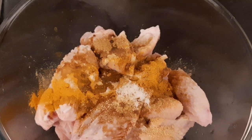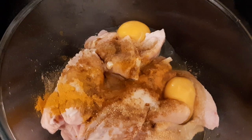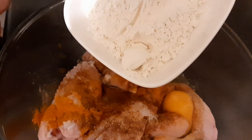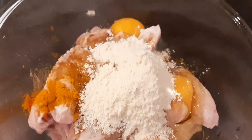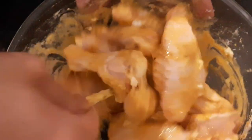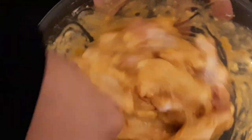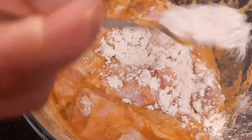I'm adding two eggs and then about two tablespoons of flour. Give it a good mix so you get all the coating on the chicken and the spices mixed together. If you need to add more flour, do so — it depends on how much you want to coat the chicken. I'm adding another half tablespoon since it's not quite enough.